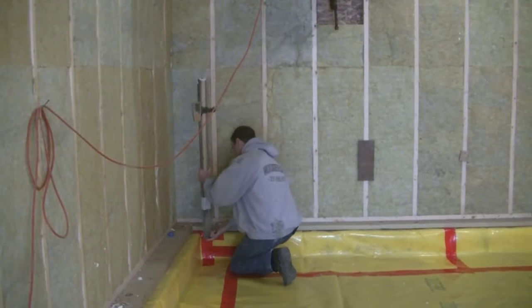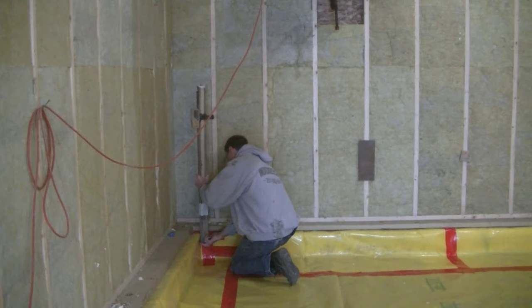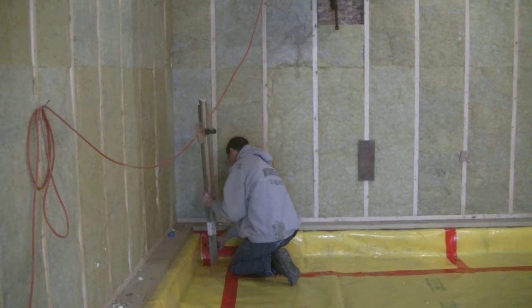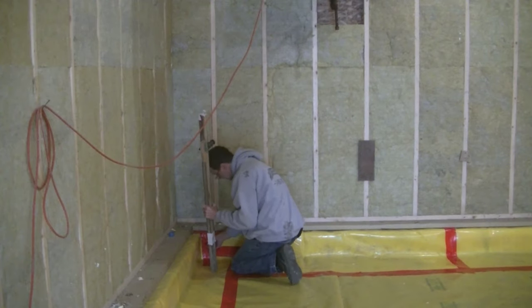Now what I'm doing is going in the corner and making a mark for where the top of my concrete floor is, using that laser beam and the receiver. The receiver is going to tell me if I'm too high or too low by the beeps, and once it's perfect it's going to beep solid and I can put my mark right there.